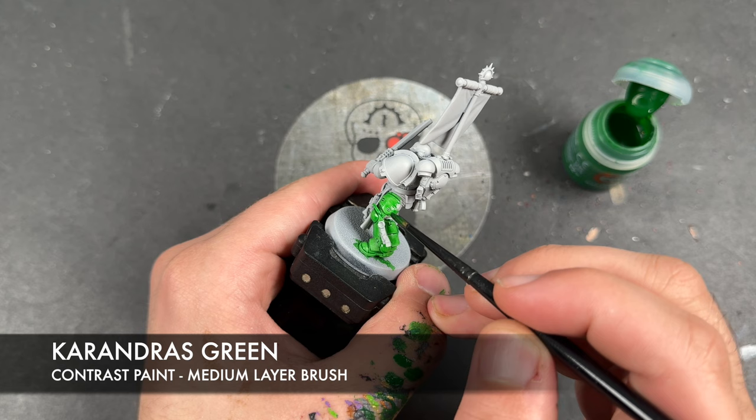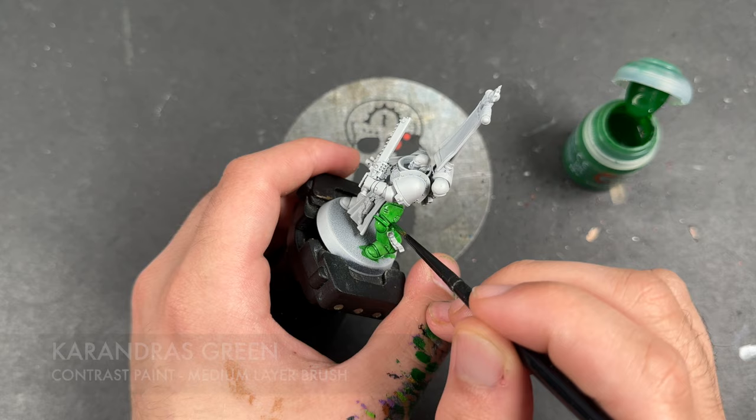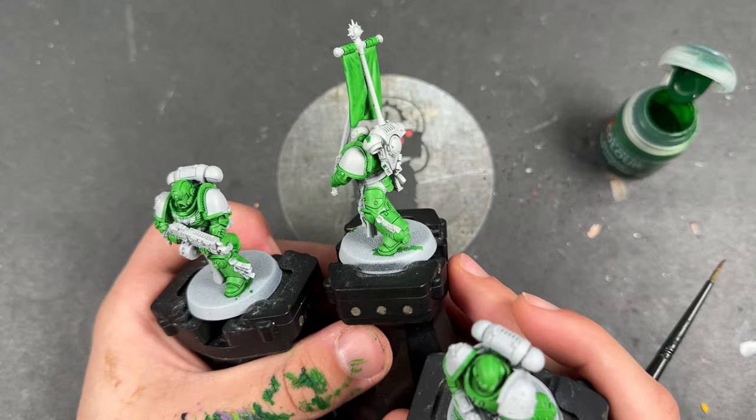Once all this is done across all three of our models, we'll come back. With that Carandrus Green applied to all of the armour, including the main part and body of that banner, what we're going to do now is colour over it using some Warp Lightning.